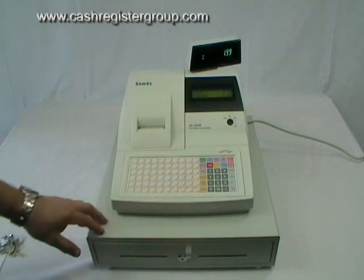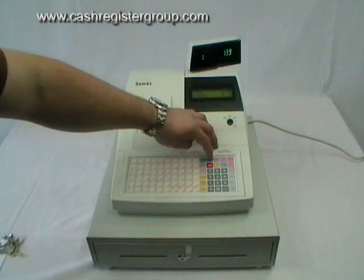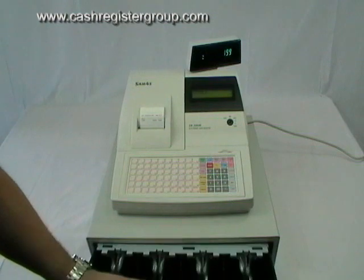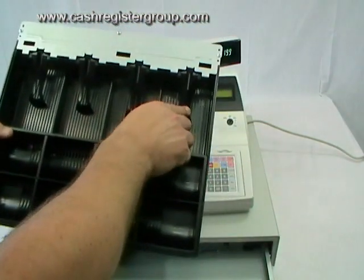The cash drawer is a full sized cash drawer which has 8 coin and 4 note sections. These are adjustable.